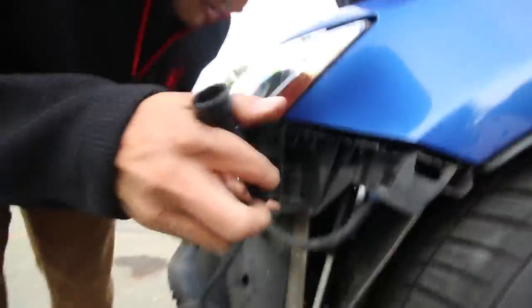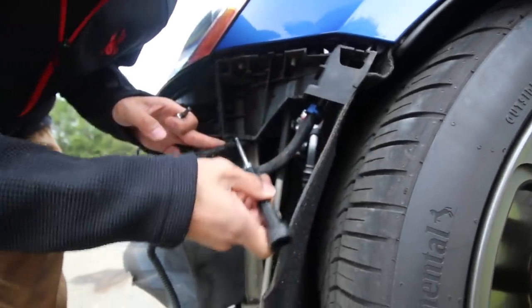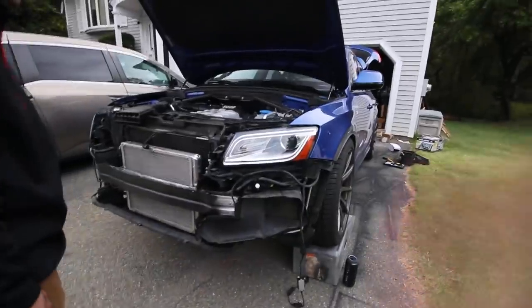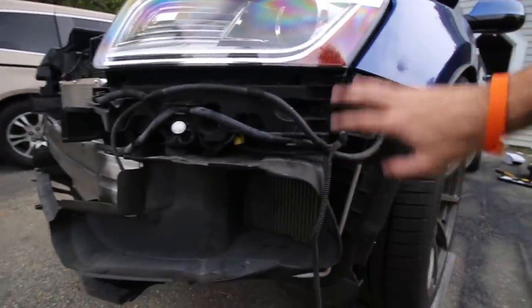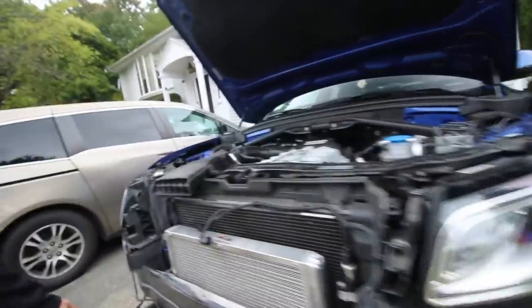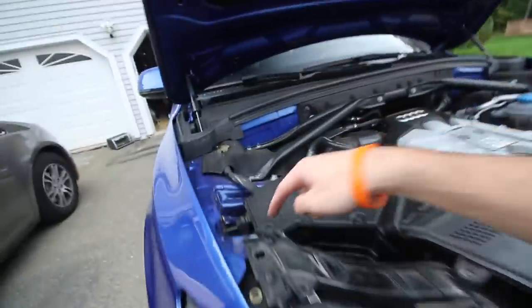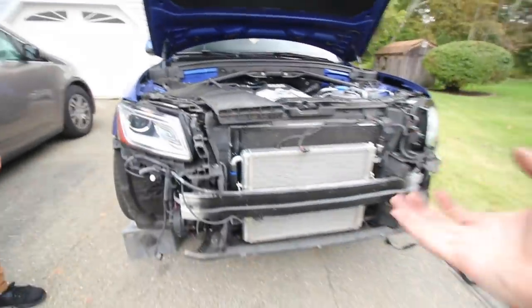We couldn't find a tutorial online so we figured it out as we went. What we undid to get here: one bolt up front - it's a T30. There's one bolt on the bottom tucked under there with a long arm connecting - that's a T32. Then we undid top and bottom, unclipped the washer hose lines, undid the headlight bolt up top and the one down in the back way tucked down there, then lifted and pulled.